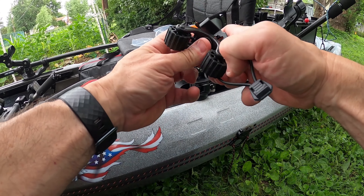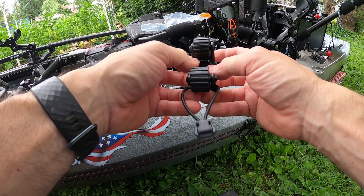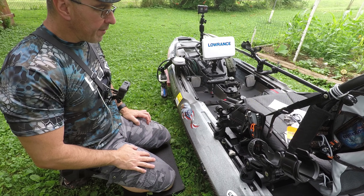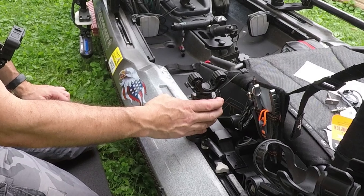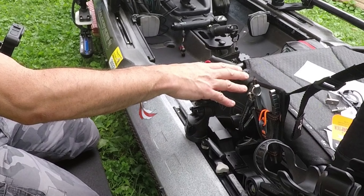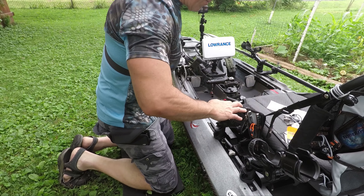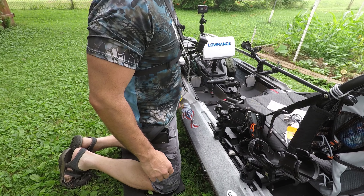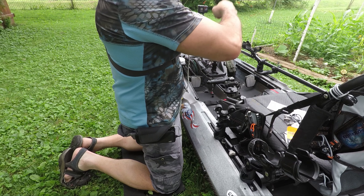I'm going to drop my Snap Trap in place here. You can see I've got the lock and load mount, I've got my 90-degree money mount — I've installed my paddle Robo Grip, and now I'm going to install my paddle over on this side, which will allow me room to put my net over here.